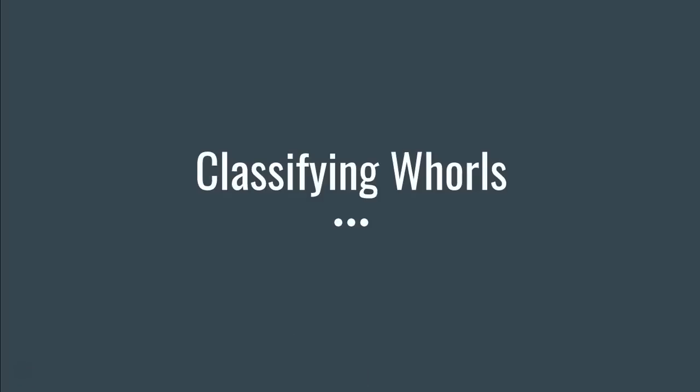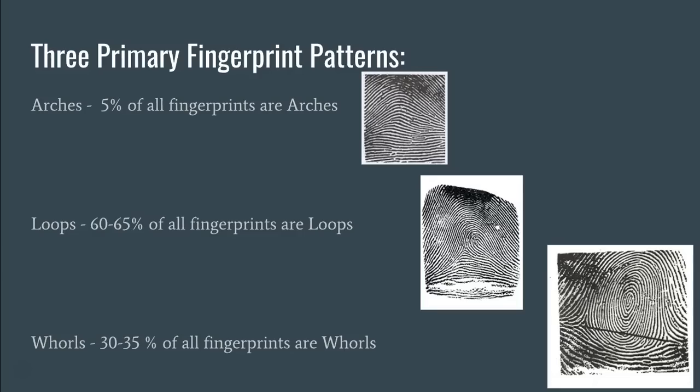This is the first of a couple of videos that are going to teach you how to classify fingerprints as whorls. In some of our earlier discussion, we talked about the three primary fingerprint patterns. We know the patterns are arches, loops, and whorls. Less than 5% of fingerprints are arches, 60 to 65% are loops, and about 30 to 35% are whorls. In this video, we're going to talk about how to determine if a fingerprint is, in fact, one of those whorl patterns.